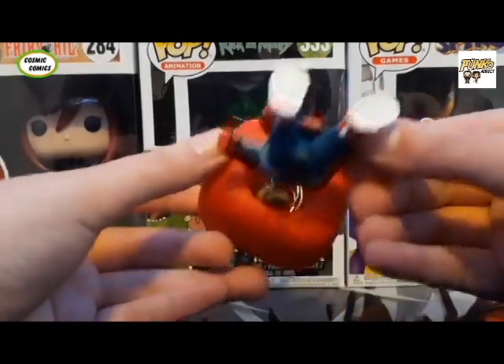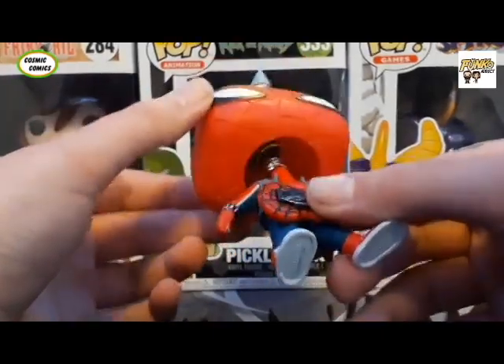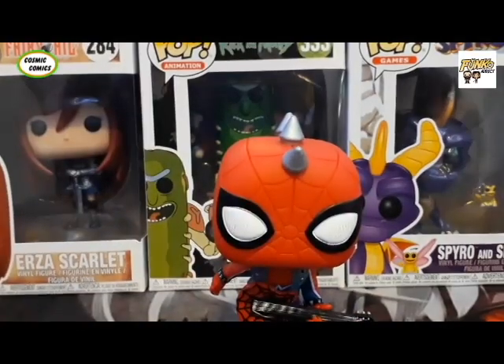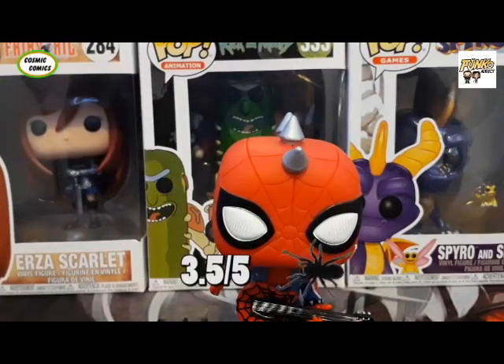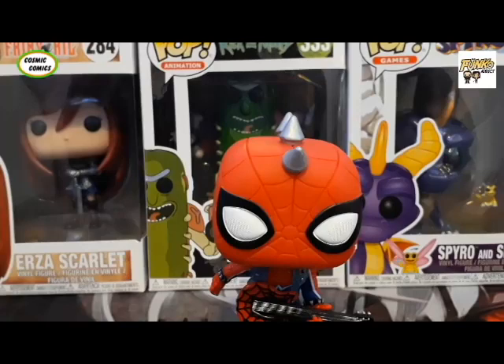All in all, a pretty decent pop. I would definitely give this pop three and a half out of five Spooners — certainly because I'm not a huge fan of Spider-Man. But I would highly recommend this if you are into collecting Spider-Man or Spider-Man variants, or just exclusives. I think it's a great pop. And thanks again to Cosmic Comics for sponsoring this video. Thanks so much for watching, and we'll see you guys in the next video.